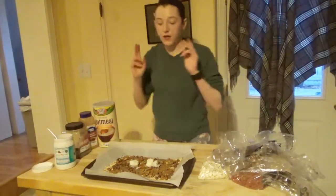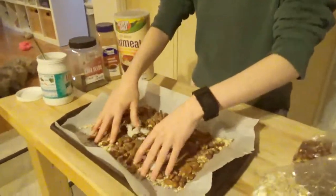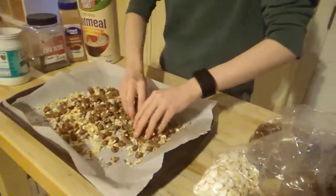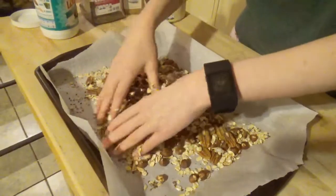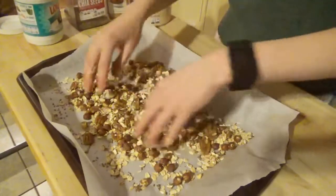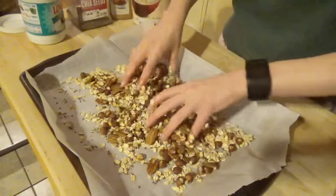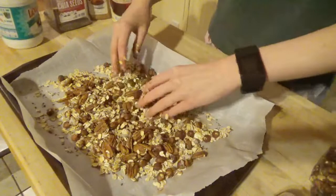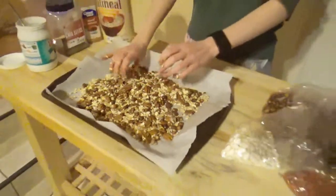Wash your hands prior, because for this part you're going to mix the coconut oil in with your hands. Some people might recommend putting all this in a bowl, heating the coconut oil so it's melted and then pouring it over. But I'm trying to follow her video to see if it makes a difference. I forgot the honey!